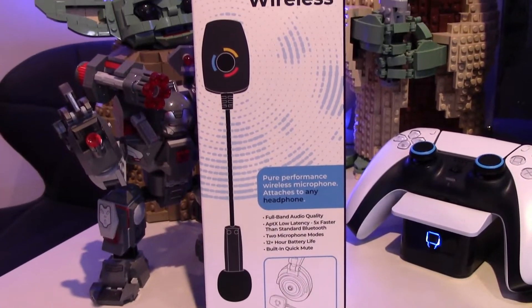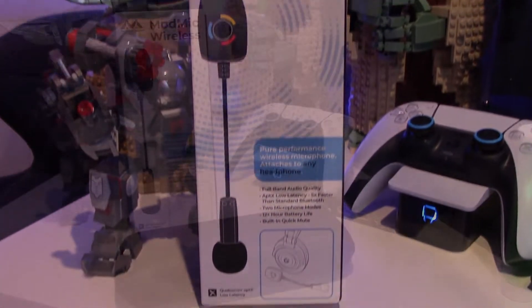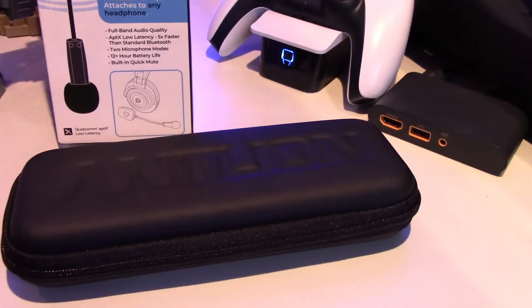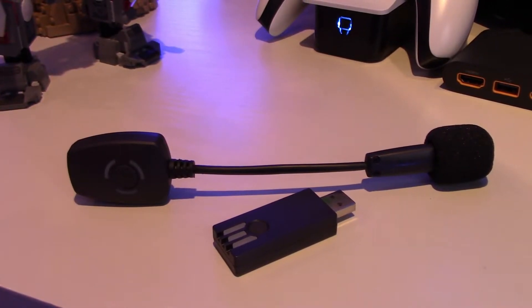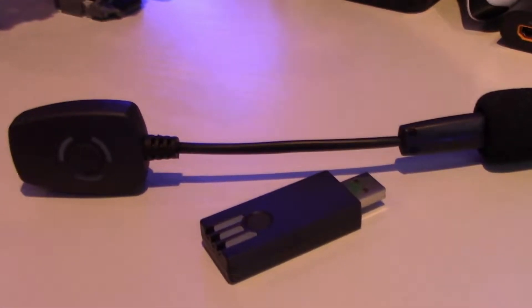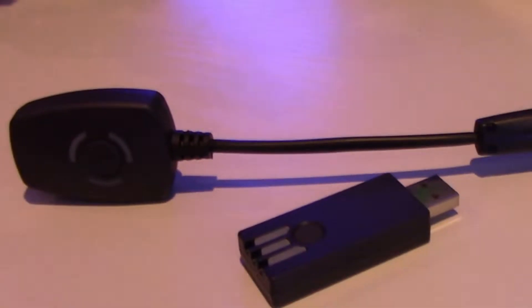The ModMic Wireless offers full-band audio quality with crystal clear audio, aptX low latency which is about five times faster than Bluetooth, 12-hour-plus battery, and a built-in mute which is handy. It has three LEDs built into the side of it so you can see when it's connected, connecting, or muted — and it also has the same LEDs built into the dongle.